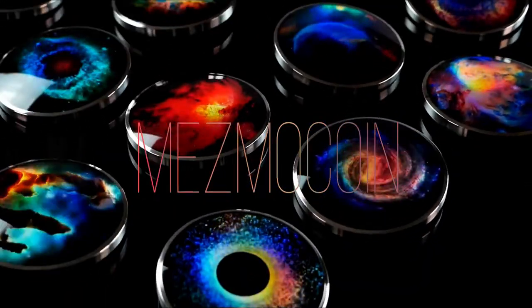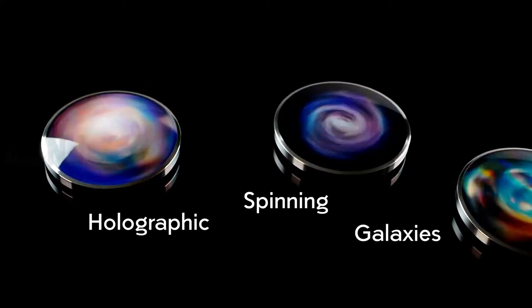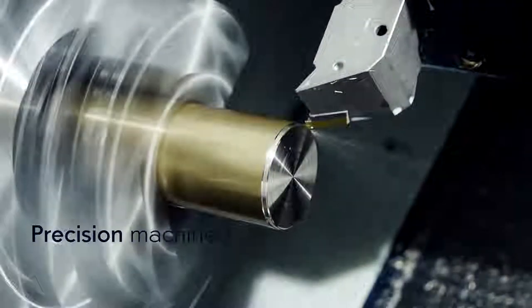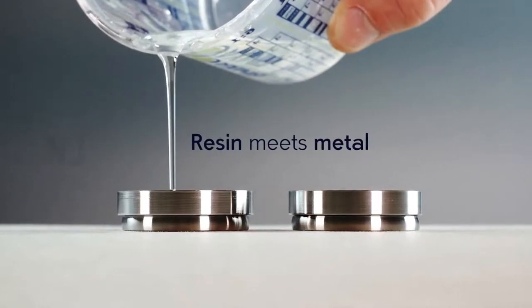MesmaCoin is a spinning desk toy that creates a mind-bending optical illusion. It is created using a unique combination of steel and resin. MesmaCoin is made by a precision-machined stainless steel body that is filled with clear resin and hand-polished afterward.